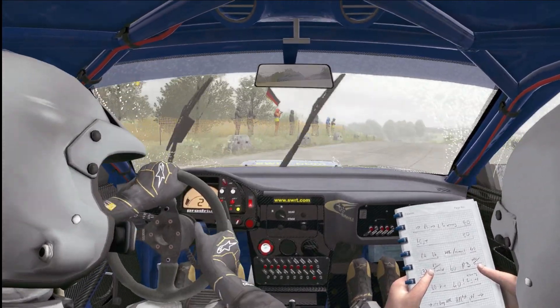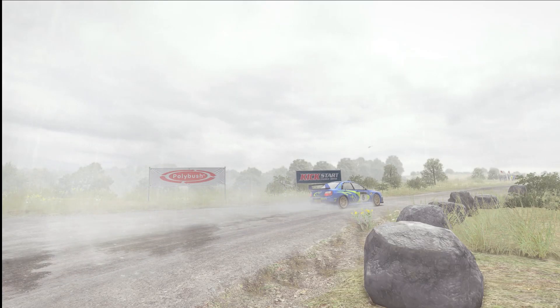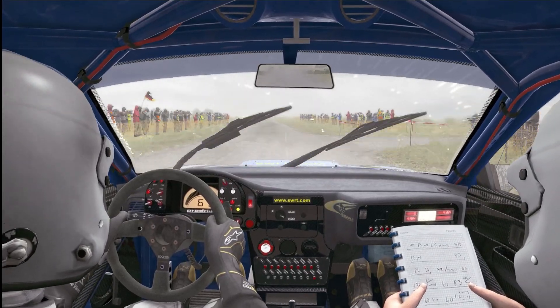Right five, 60 past junction, 80 pressed, turn left two, don't cut.